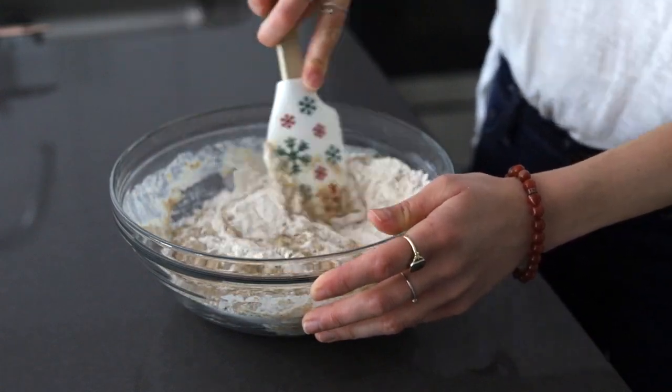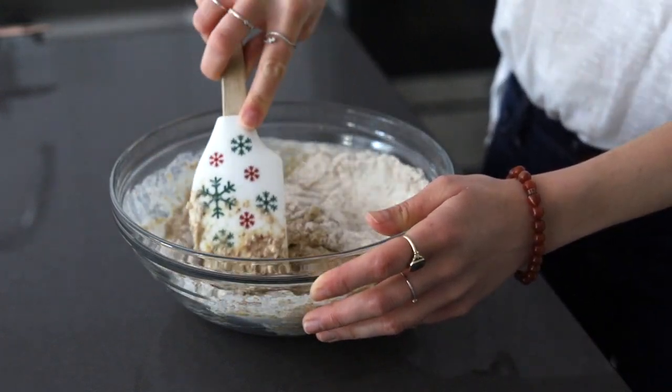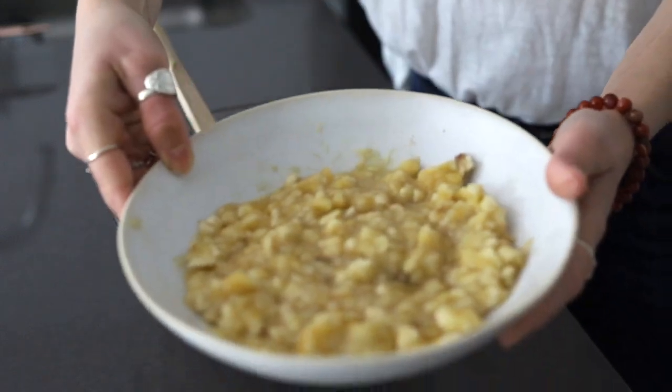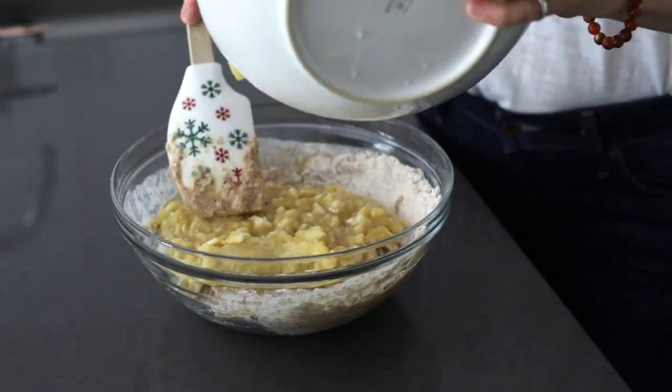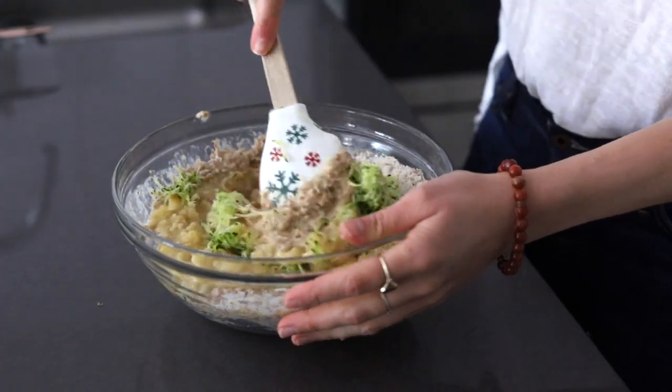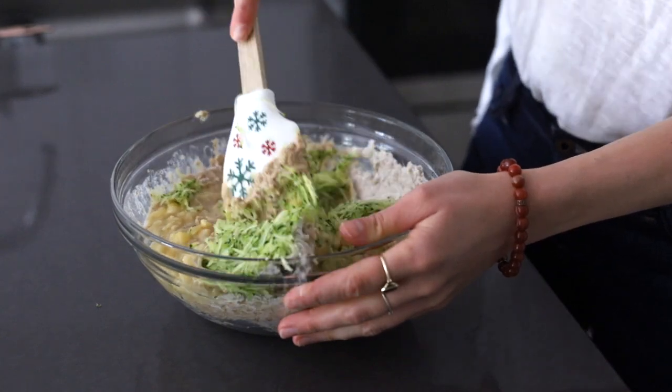Then we're going to add in the remaining wet ingredients — the zucchini and the banana — and fold everything together until there are no more clumps of dry flour.